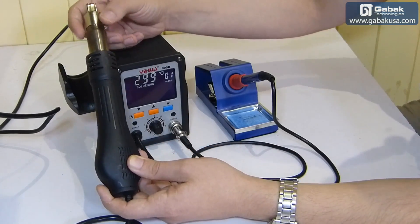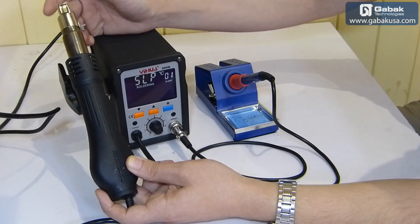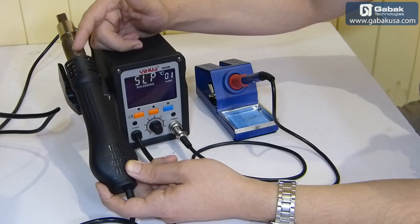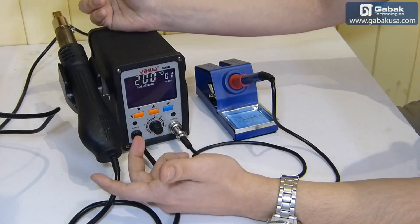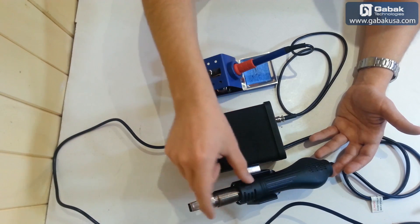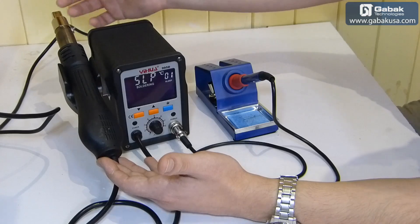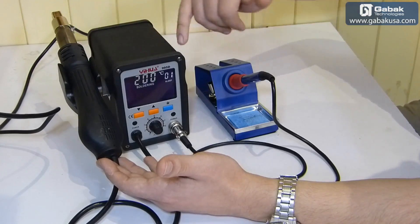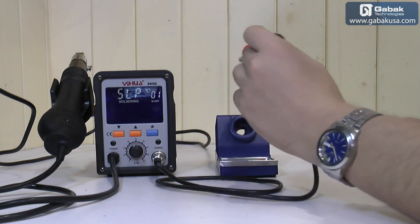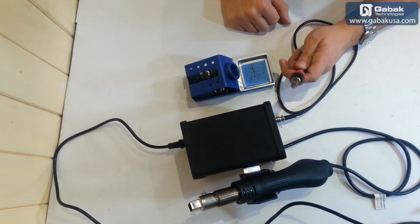When you lift the heat gun up and have it set to 300°C or 200°C, once you place it in the holder it will start decreasing the temperature until it reaches 100°C, then it will stop working. If you use it below 100°C it will stop immediately when placed in the holder, but if it's above 100°C it will keep blowing air until it cools off. Now as you can see it is in sleep mode, and as soon as I take it out the temperature starts rising again.